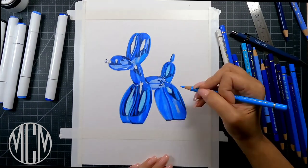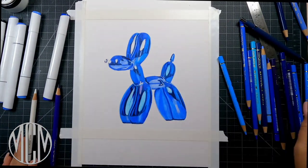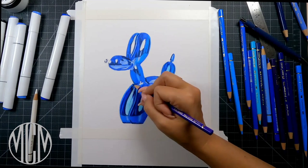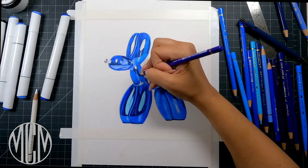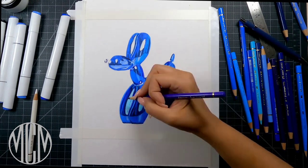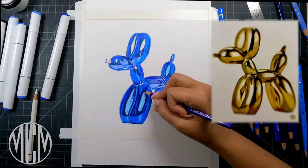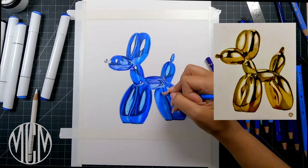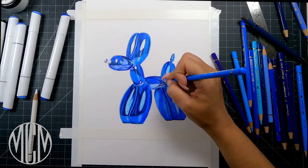When drawing something shiny like this balloon dog, you want to really pay attention to your values. You need a nice bright highlight, a midtone, and a dark shadow color — at least three colors. I use more than that because I like to layer, and I love the look when it's done with lots of color. Look at your reference image and push your values. You can do this dog in any other color — pink, green, yellow — as long as you get your values correct you'll have a nice shiny-looking balloon dog.